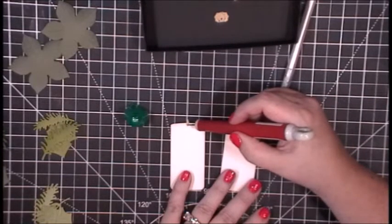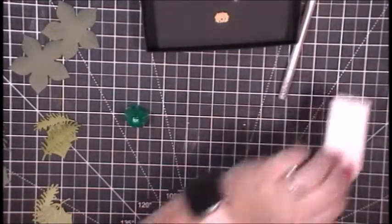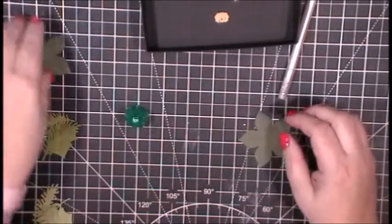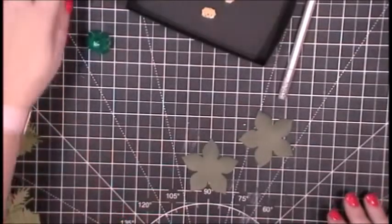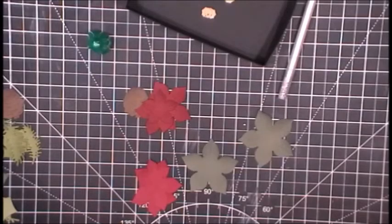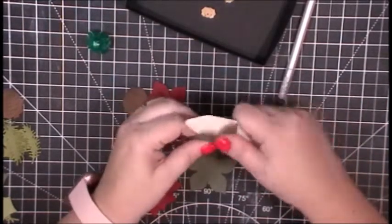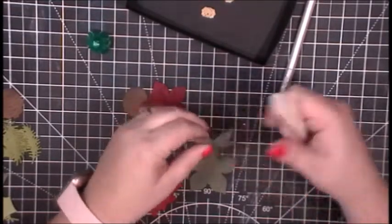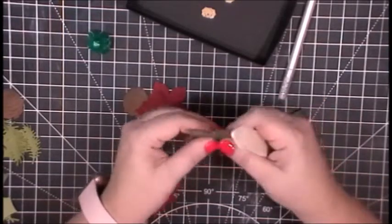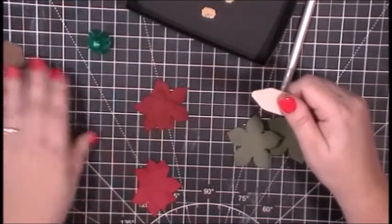Now that we have the flames in place, we're going to move on to assembling the other things. I'll add some leaves to the back of the pine cones, then assemble the poinsettias. For the poinsettias, I wanted the petals to kind of roll in, so I'm taking my bone folder and breaking the fibers up in the paper, rolling them in toward themselves. When you break the fibers it makes them a little more pliable so you can curve them and give them a little bit of dimension.